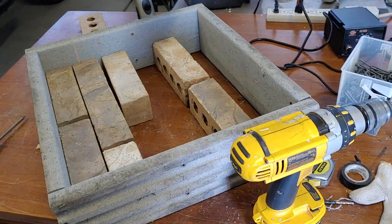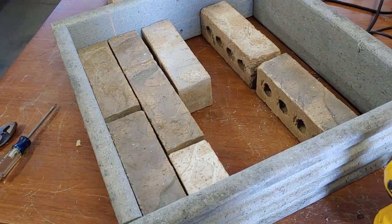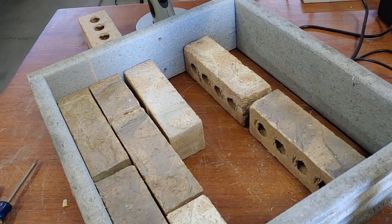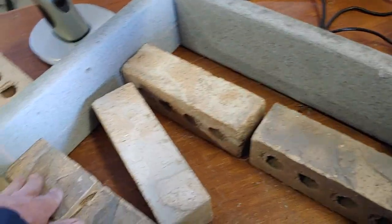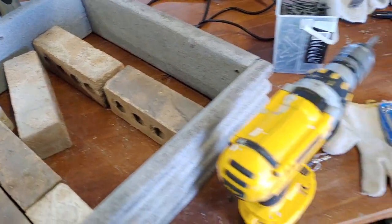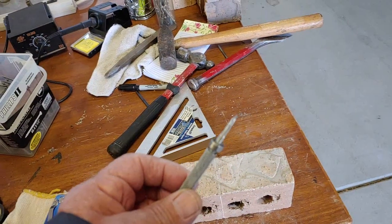Okay, so you want to know how to cut bricks. This is what I did — I'm making a base for a light outside and I needed to cut these half pieces here. People do it different ways, but I'm going to show you how I do it. I use this carbide tip scriber.